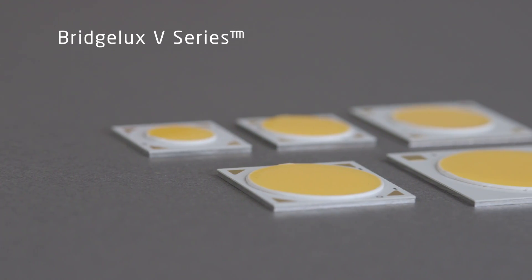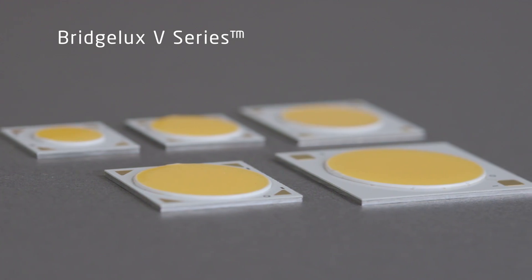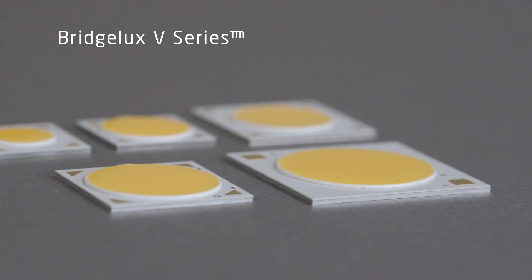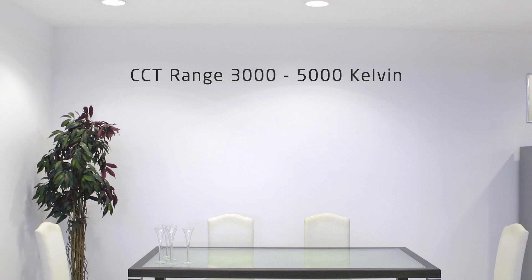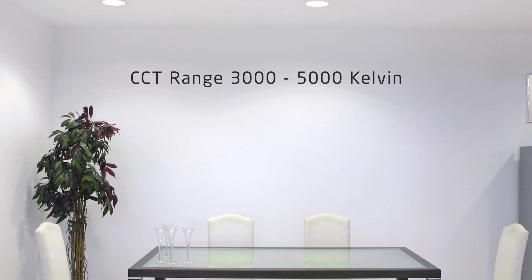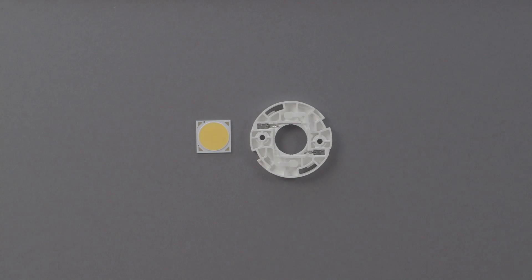Bridgelux V-Series LED arrays are cost-effective light engines featuring highly efficient lumens in small source-sized packages. They are best for commercial and residential lighting applications, ranging in CCTs from 3000 to 5000 Kelvin. The V-Series typical flux ranges from 400 to over 4000 lumen output, all with leading efficacy.